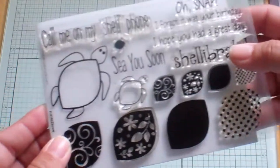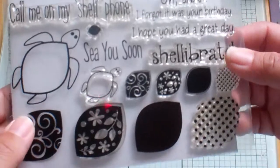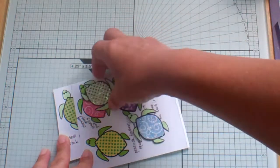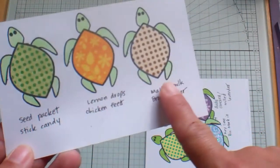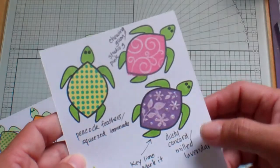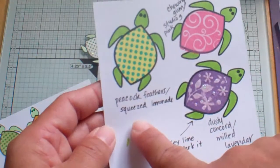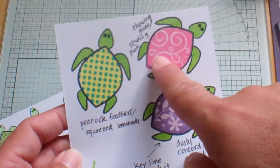Robin and I were hanging out yesterday — our boys were playing and we spent time playing with this set and she really likes it. Here are all the little turtles that I played with. I just used my Distress inks on these, and on this one I used a mixture of Dusty Concord and Milled Lavender. I wrote it down on my little cheat sheet — and my Peacock Feathers and Squeezed Lemonade.